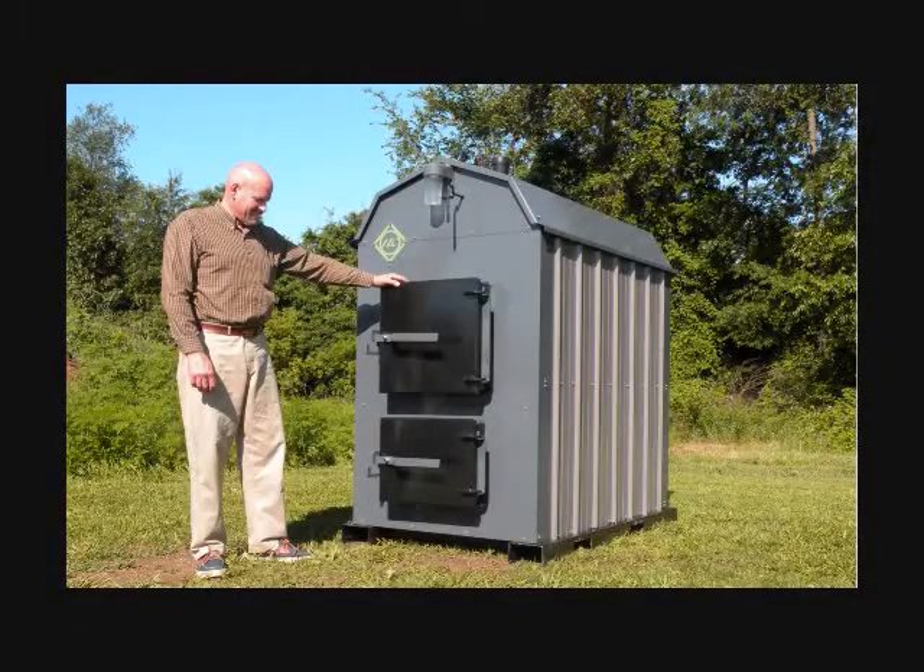Thank you for joining me as we look into the details of the GT220 boiler. Here at Nature's Comfort, we are dedicated to quality, reliability, efficiency, and longevity.